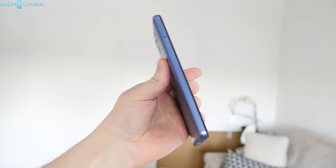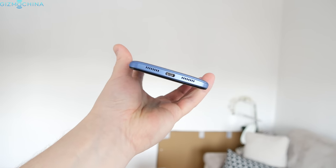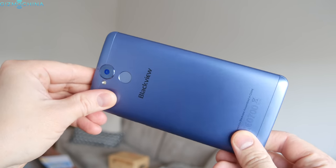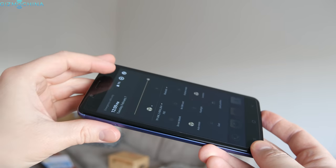The Blackview P2 is a well made phone that sports great build quality and it uses mostly metal in the construction. I really love this light blue color of the phone. Once you first pick the phone up, you will notice that the device is quite heavy and it is a little bit thicker due to the huge 6000mAh battery inside.